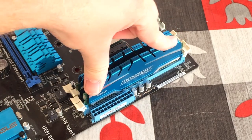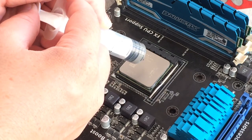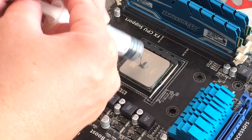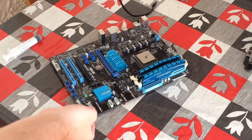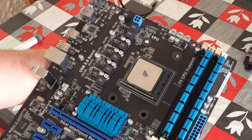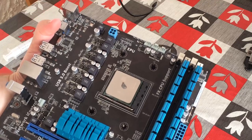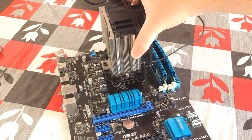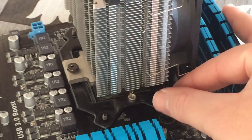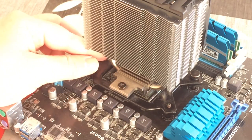We then need to apply thermal paste to the processor, which can be bought on Amazon for very little money but is essential to stop your processor from overheating. A pea-sized amount is perfect and you don't need to spread it around because the heatsink will do that once we install it. For our aftermarket cooler, a bracket goes under the board and our heatsink-fan combo can then be sat on top. Every aftermarket cooler will come with instructions so follow them for easy installation — this one uses a thumb screw design so four screws keep it in place.